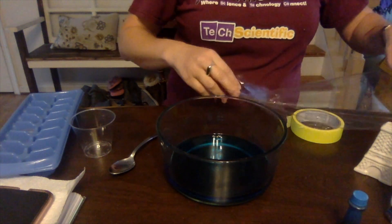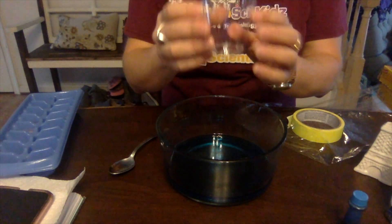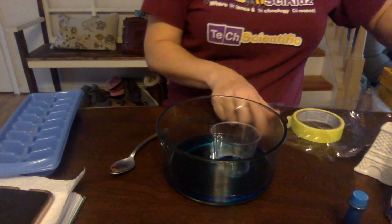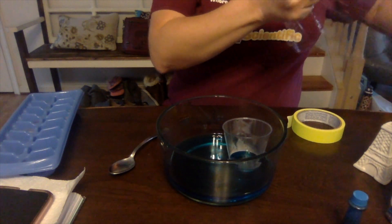What you're going to do now is take a cup — this is going to collect our precipitation that falls. Just set it in; it will float around, and that's okay. If you have a slightly heavier one, it may not float as much.